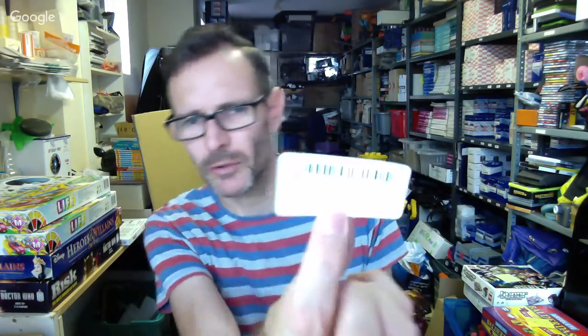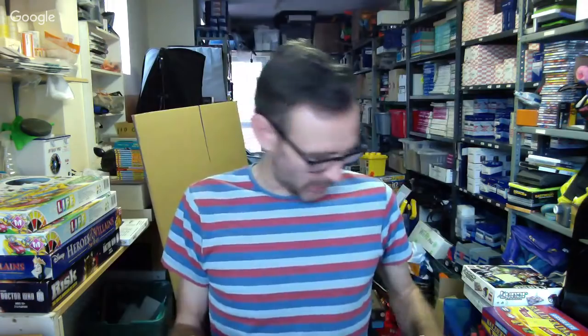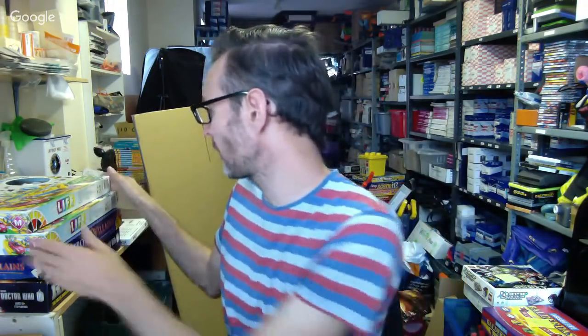So that's the Cluedo Harry Potter edition going in used like new. It may seem over cautious but I'd rather be over cautious with Amazon — I've chatted to Tom at length about this stuff and you don't want to get in trouble with them.